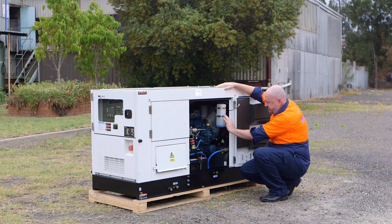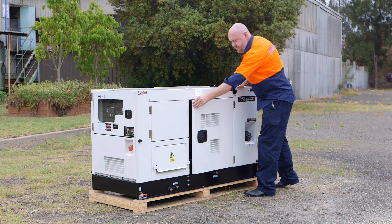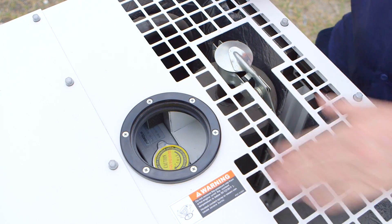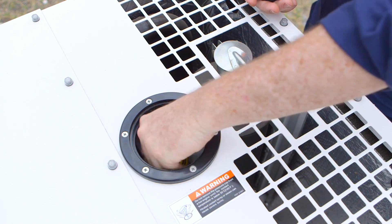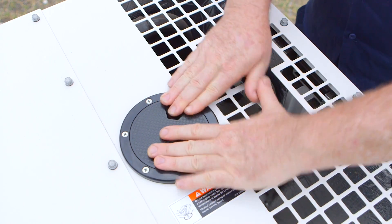The coolant level is located here. To fill the coolant, we open up the cap — you'll notice there's a radiator cap there — we need to take the radiator cap off and then pour the coolant down into the radiator, put the radiator cap back on and then replace the top cap securely.